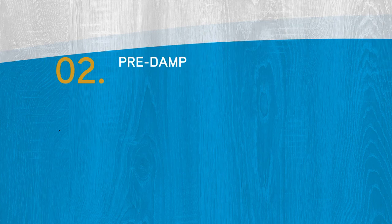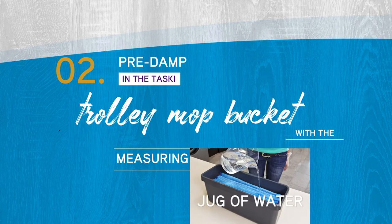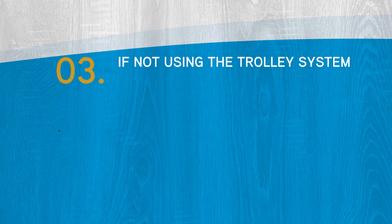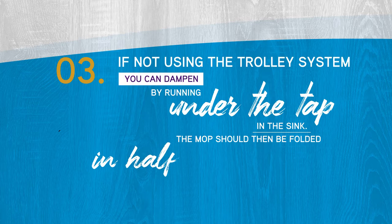Method 2: pre-damp in the Tasky Trolley mop bucket with the measuring jug of water. Method 3: if you are not using the Tasky Trolley system, you can dampen by running the water from the tap in the sink. Fold it in half and wring out before use.